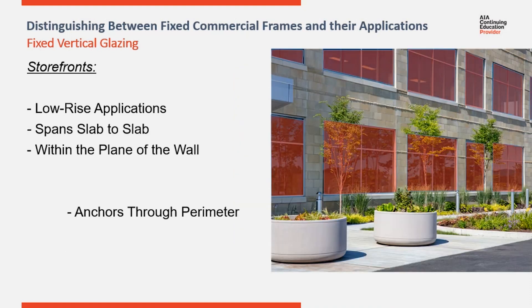Storefronts are set within the structure of the building, behind the exterior plane of the surround. Storefront systems are secured to the rough opening via fasteners that run through the perimeter of the frames into the surround condition. They need to have sufficient structure around the perimeter of the frames to which they can be shimmed and secured.